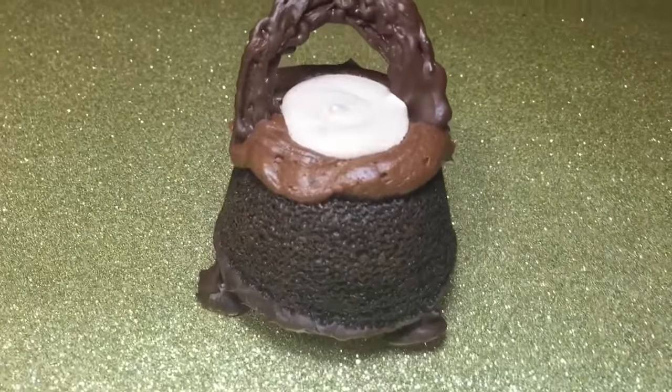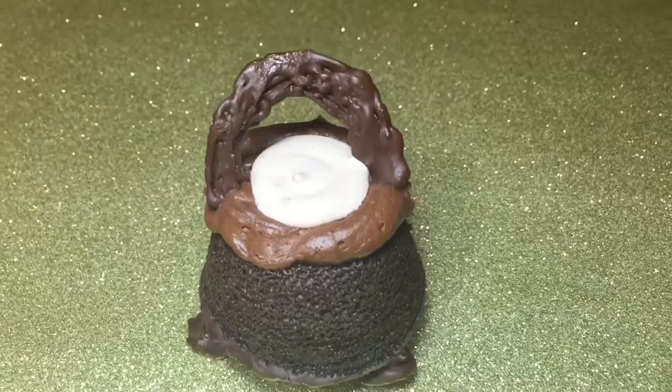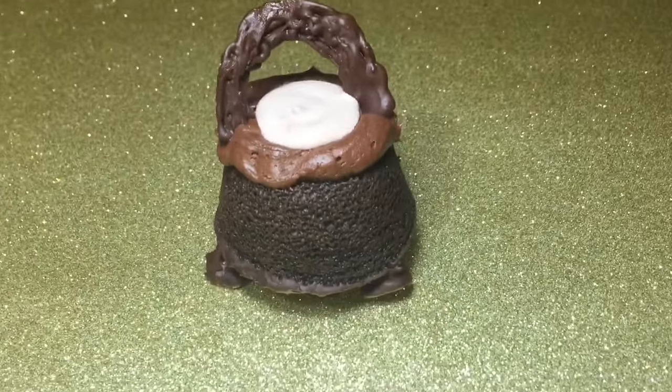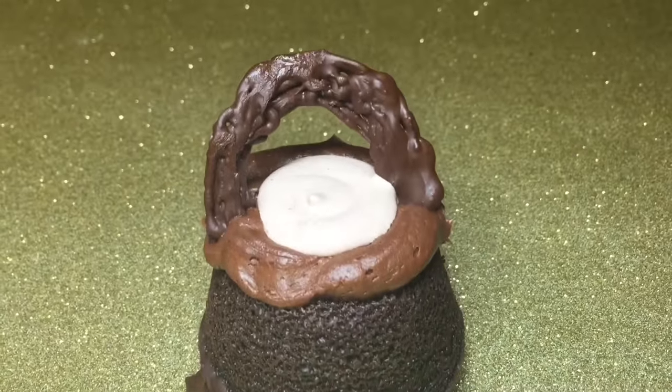Hey everyone, in this video I'll be making cauldron cakes — at least attempting to — and these are inspired by the Wizarding Worlds of Harry Potter, the theme park's version. I'll leave a link to where I learned to make this down below in the description box.